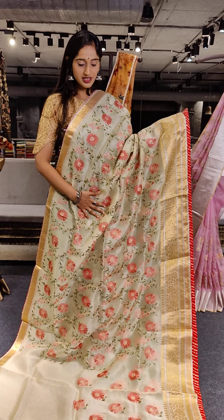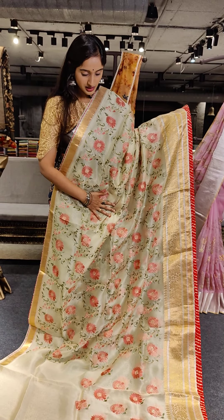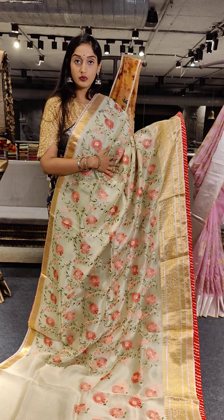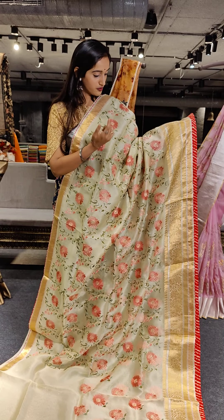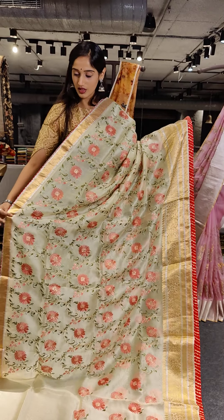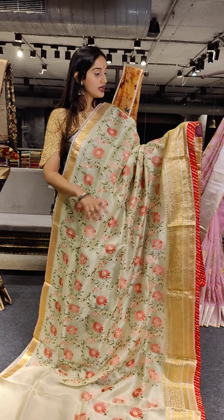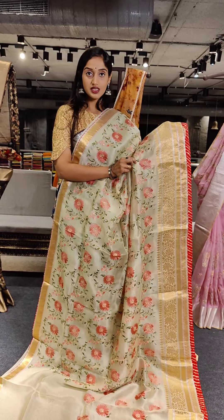The color is a royal blue color — a dark shade of royal blue. With zari work on the pallu. The price of this saree is Rs. 13,999.